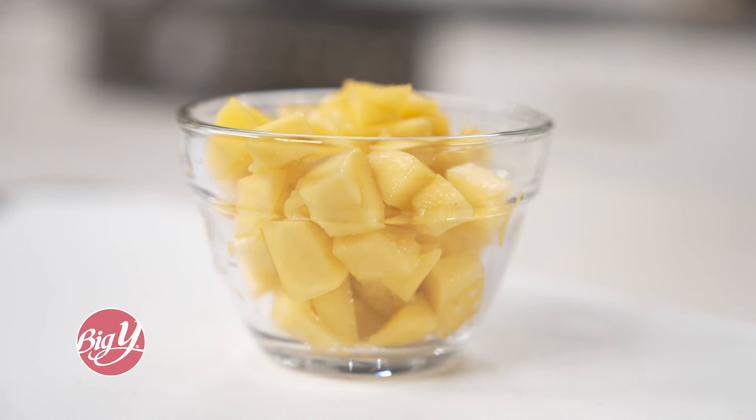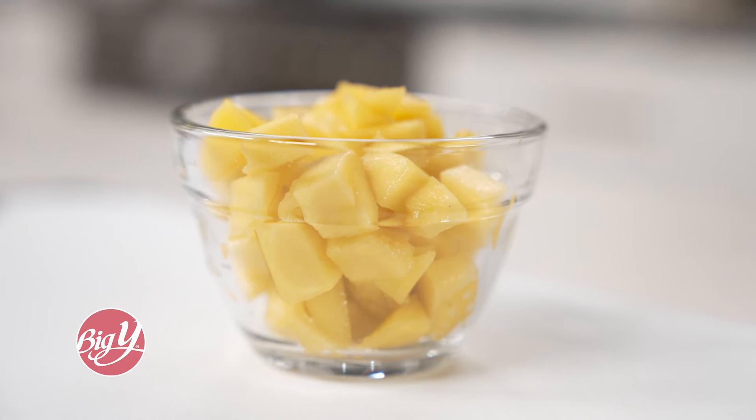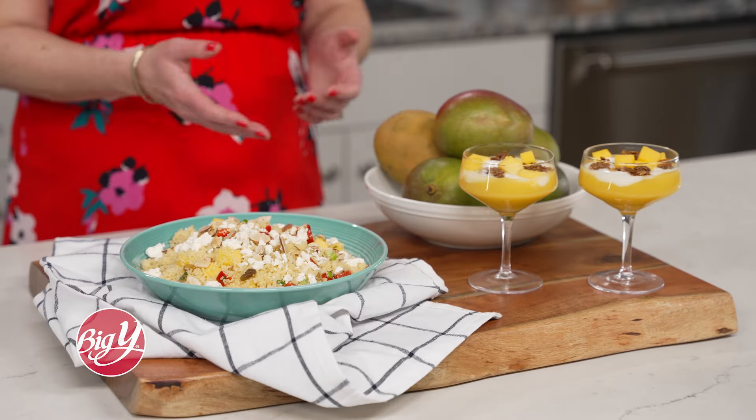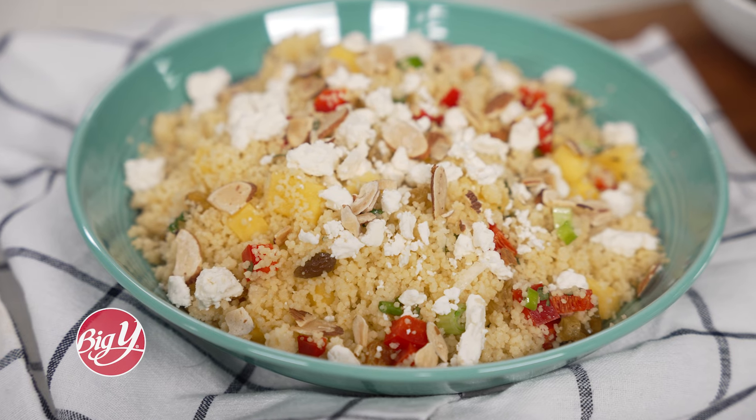A three-quarters cup serving contains over 20 vitamins and minerals with 70 calories, making it the perfect addition to both sweet and savory dishes like this mango yogurt parfait or mango and almond couscous salad.